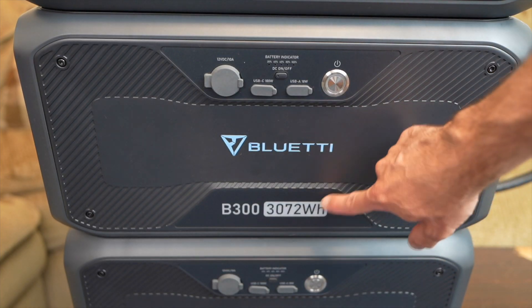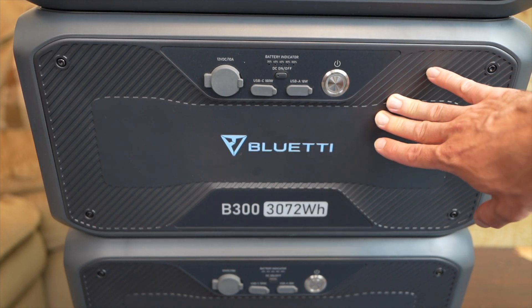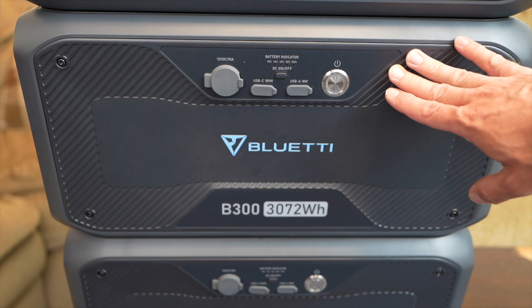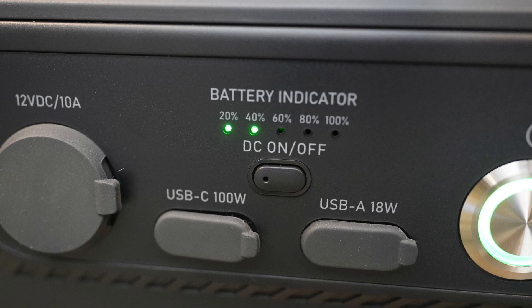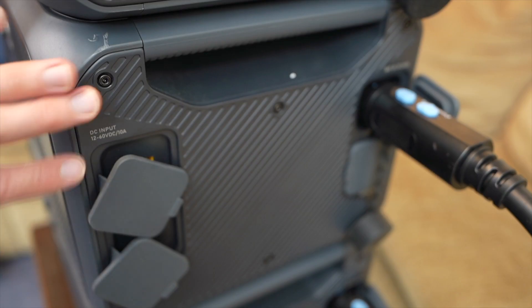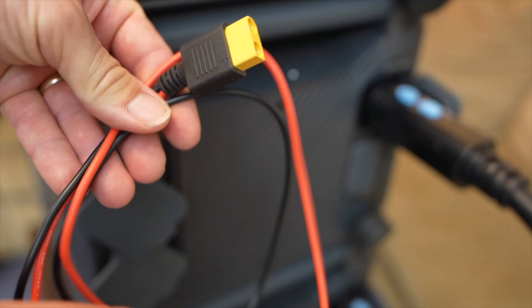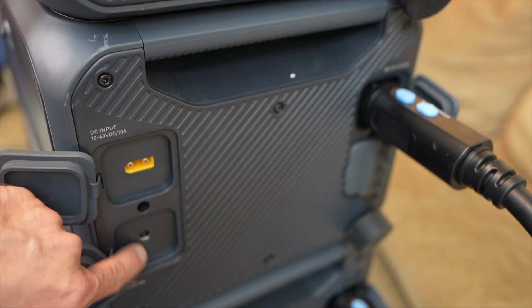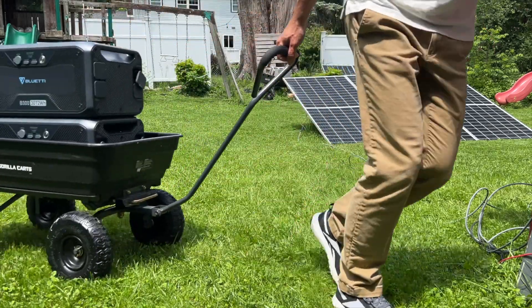The B300s are the batteries, rated for 3072 watt hours. The chemistry inside is lithium iron phosphate and they are rated for 3,500 cycles. The B300 has its own DC outputs: a 12 volt car port, USB-C and USB-A ports. On the side there are DC inputs so you can charge this battery all by itself. It comes with a cable with MC4 connectors, and you can also charge it with a wall AC power adapter from Blue Eddy, which is a separate purchase.